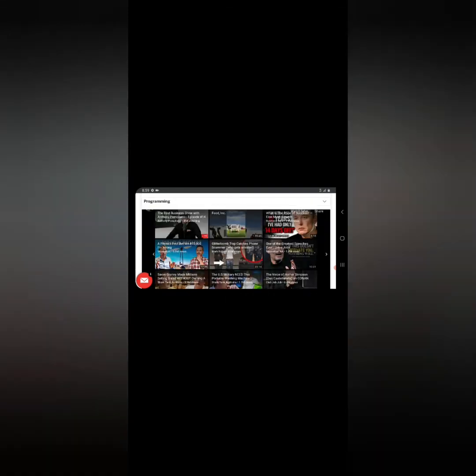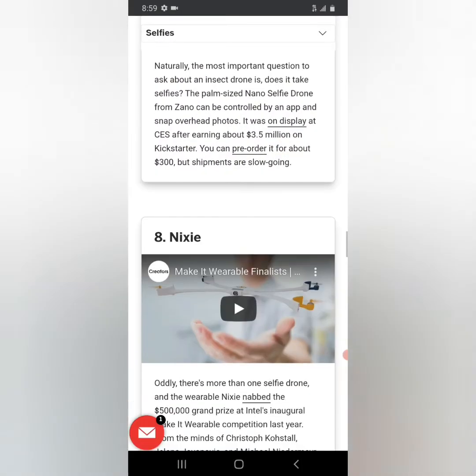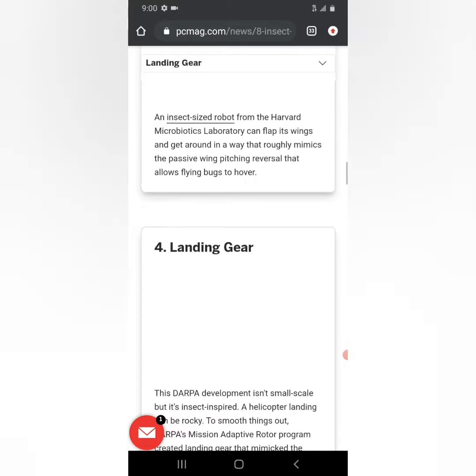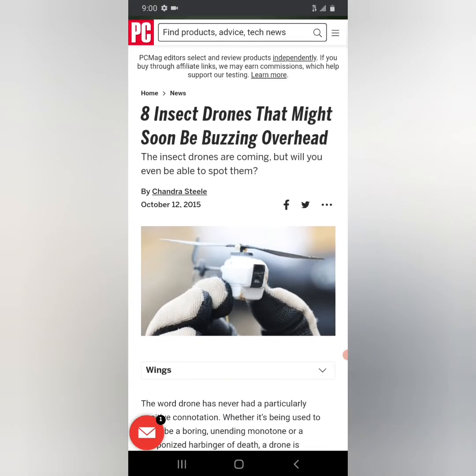So as you can see, obviously it's pretty intense. I'll go ahead and post a link in the description if you guys want to check this out as well. But insect drones are not a thing of science fiction anymore.